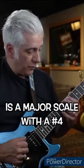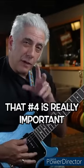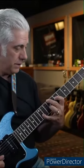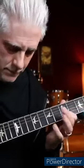Quick lesson — Lydian mode is a major scale with a sharp 4. That's D Lydian. And that sharp 4 is really important in your lines to give it that Lydian sound.